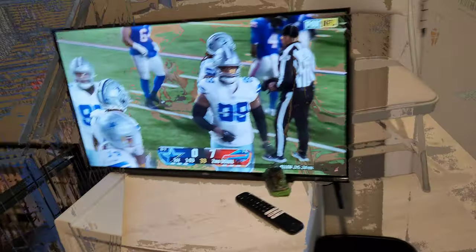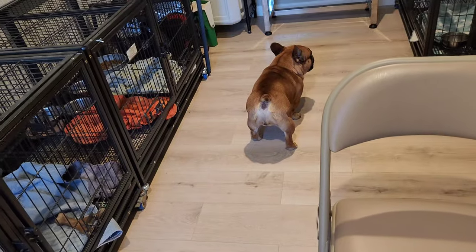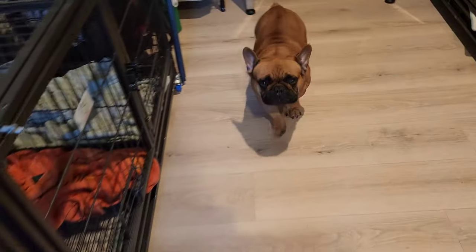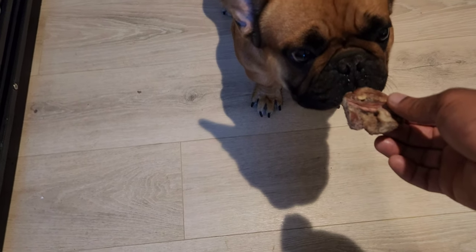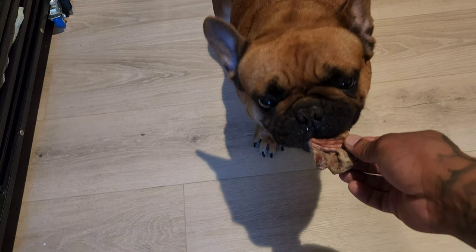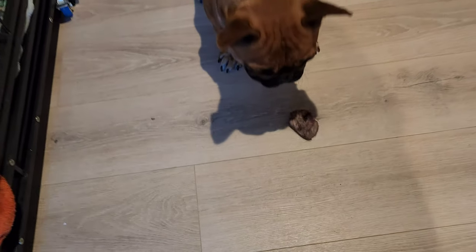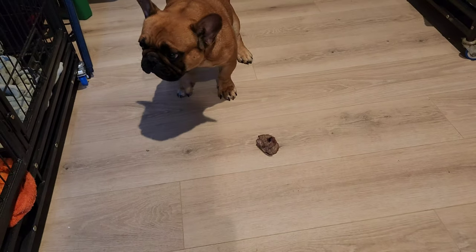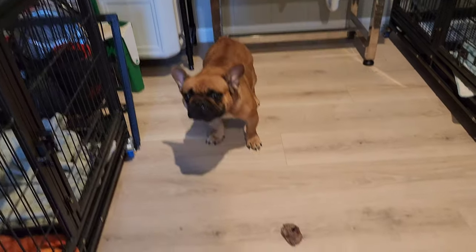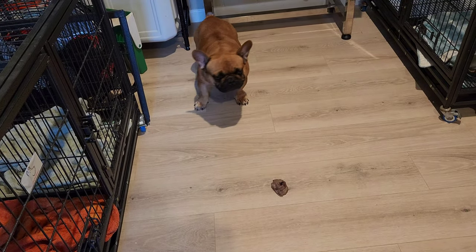Next up is another picky eating dog. Let's see what he thinks about it. Come here, Status. You want to smell it? You don't want to try it? No interest? Alright, next dog.